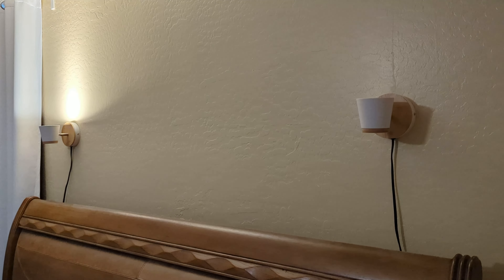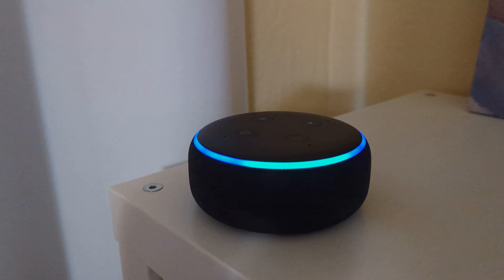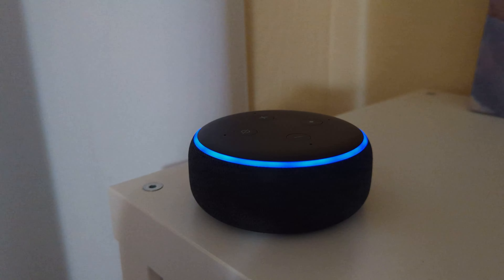So yeah, these are pretty nice little lights and they work really good with those smart plugs too. Alexa, turn off the lights. Alexa, thank you. You are so very welcome. Hope your Monday is going well.